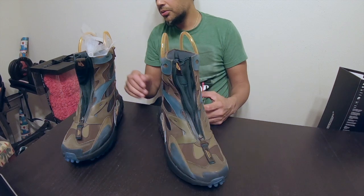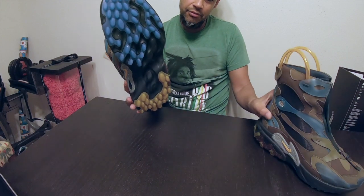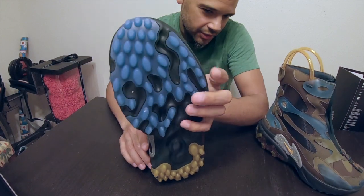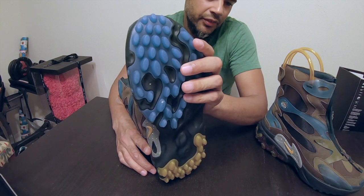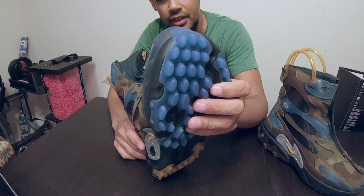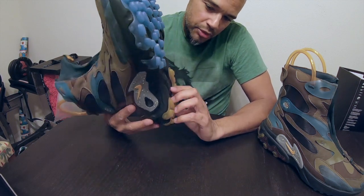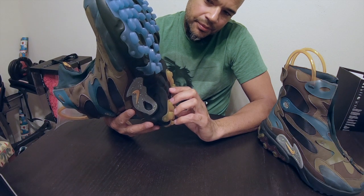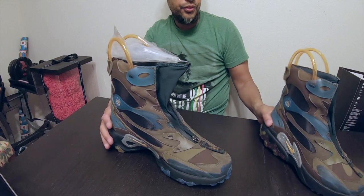Really, really cool boot. I do like the black ones as well. The bottom of it — I really like this too. It seems like it's going to give a lot of grip with that blue icy sole. I'm trying to think of something scientific or sci-fi to describe this grip, but it's really cool. So yeah, really, really cool boot. Let me do the on-foot for you guys.